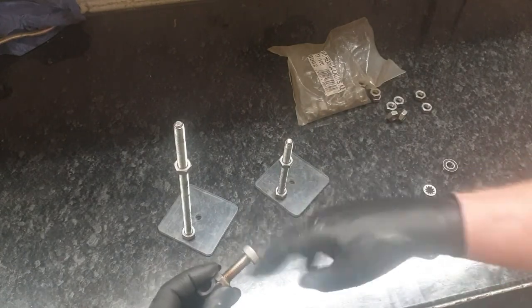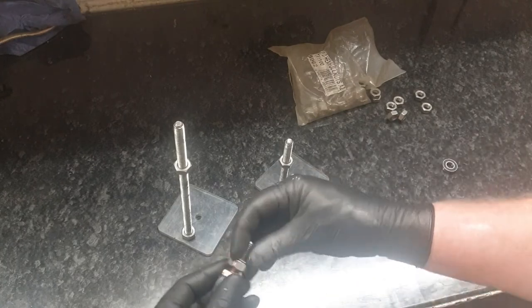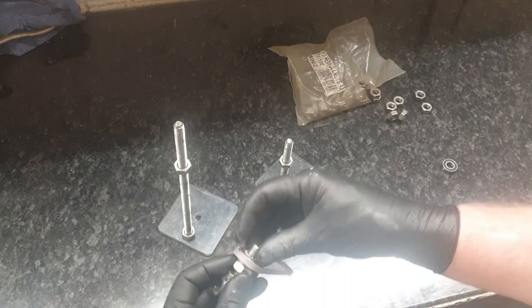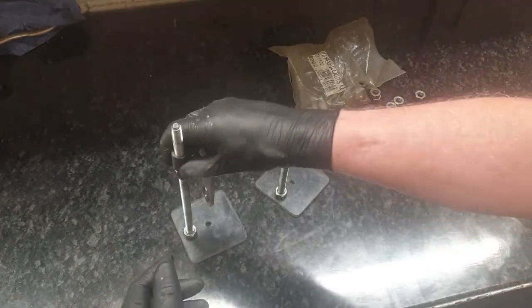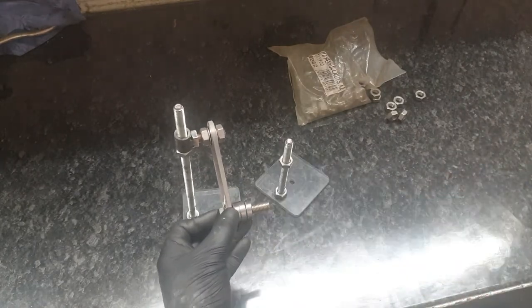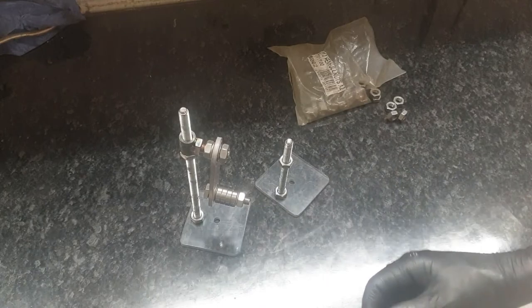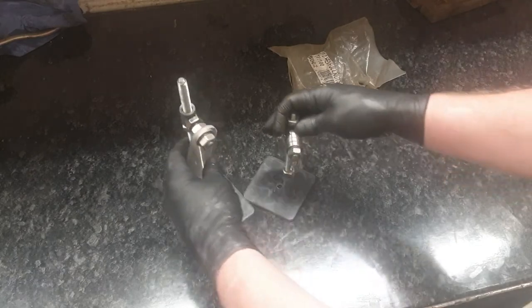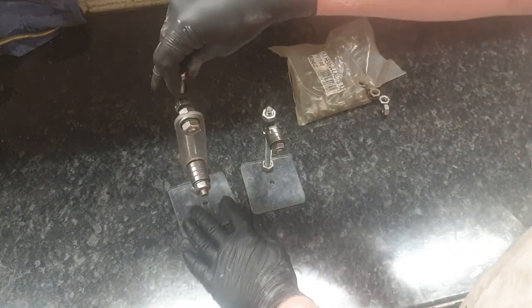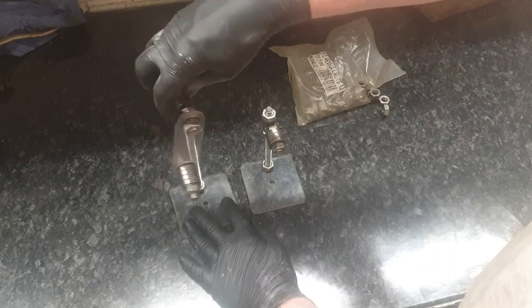We'll have a nut on there first actually. I'm going to adjust the spacing away from the main support. I need seven of those washers - never mind. That should work as a rod balancing jig. I have another nut on the top but it doesn't really need it - make it a little more stable.